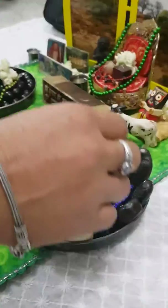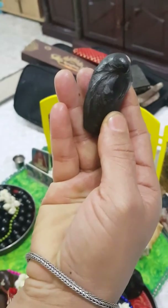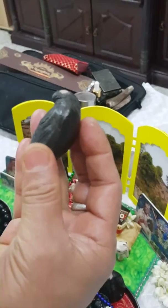This is Shigarud — Garuda, holding a ladu. See the feathers?